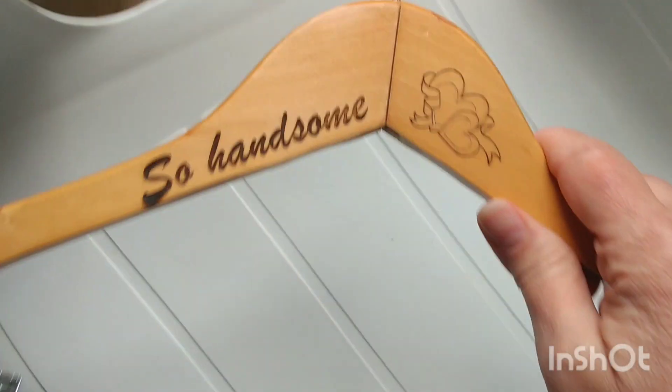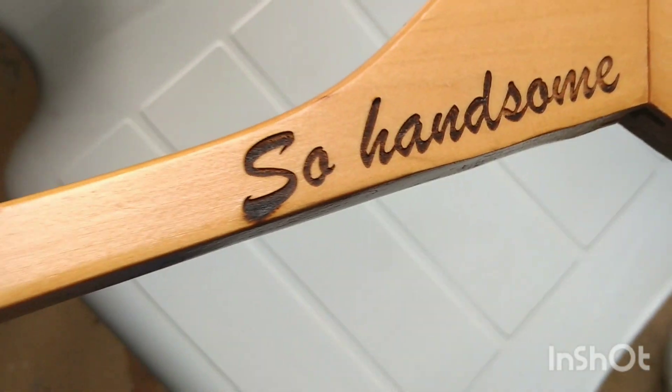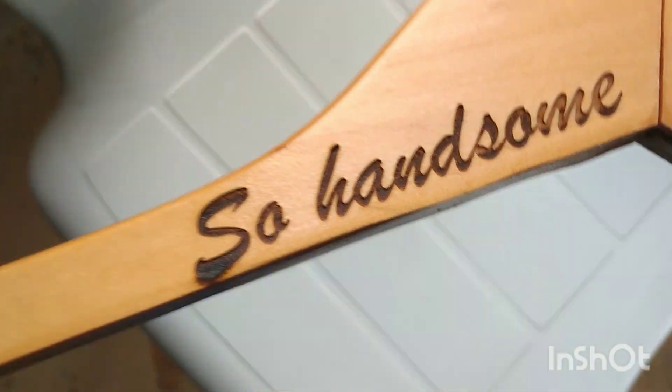I just rinsed this off and took an old toothbrush to it, and thankfully all that extra soot around the letters that I was worried about — it all came off. So I think this looks really great.